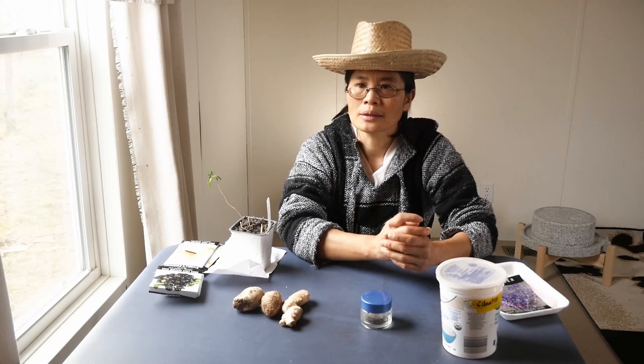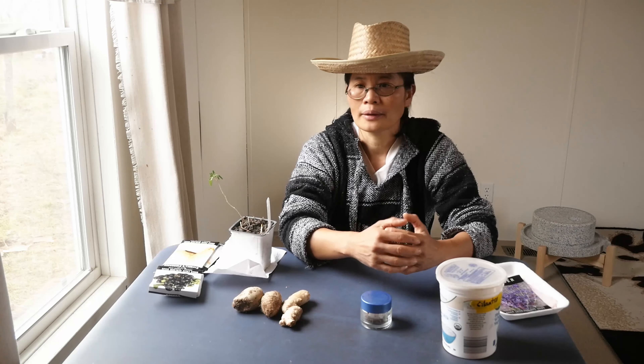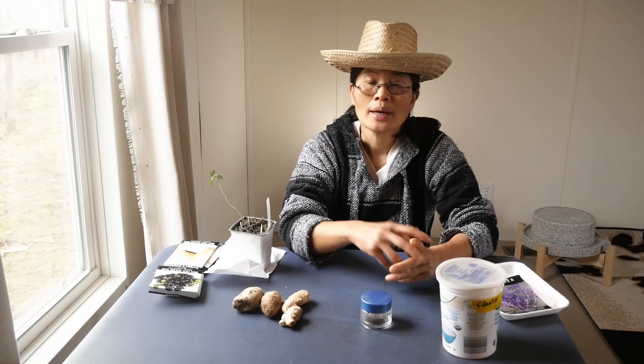For cool season vegetables, of course, you have your green onions, garlics, and cilantro. For green onions, we have a video showing that you can just go to Walmart, buy a bunch of green onions, eat the tops, and then plant the lower inch and a half or so, and you will get your green onion plants. You don't need to grow them from seeds — that's the easiest way to start your green onion collection.